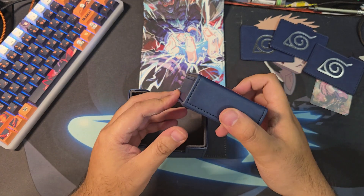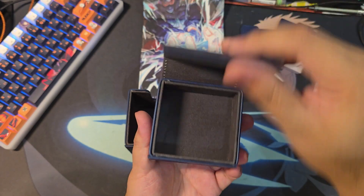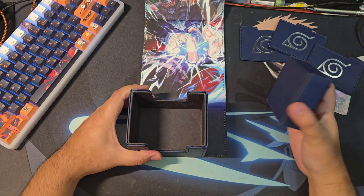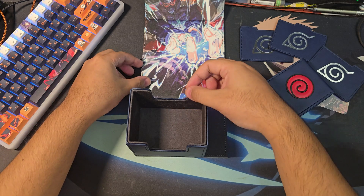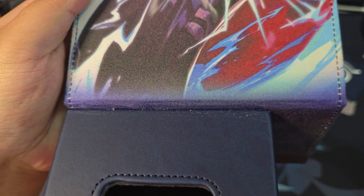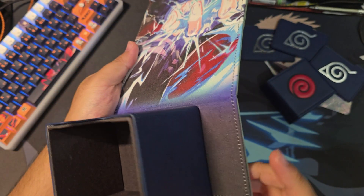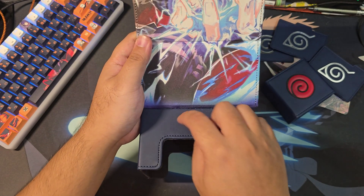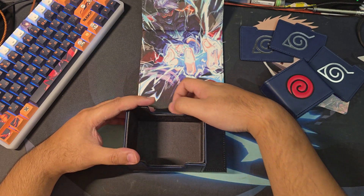This is a dice tray — it comes off and is magnetic right there. I thought this other piece came off too, so when I tried to pull it off I actually ripped it. I saw the inside cardboard and the glue in there, so I'm actually re-gluing it and waiting for it to set.